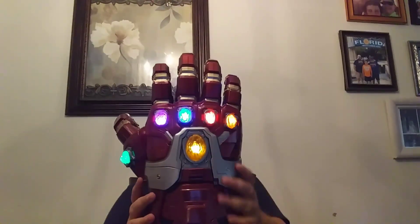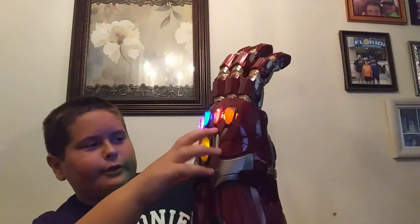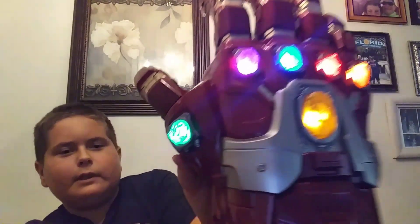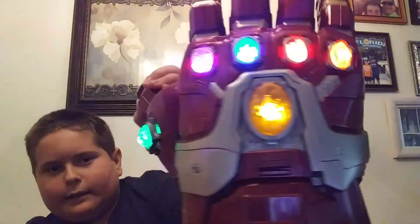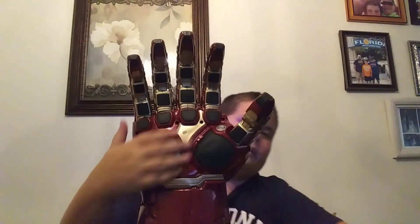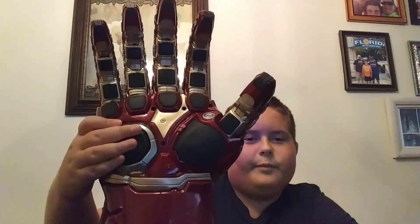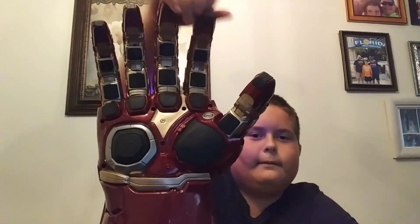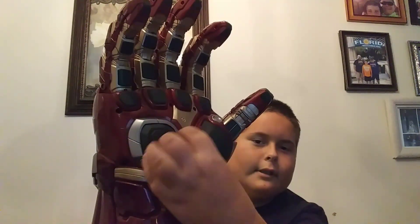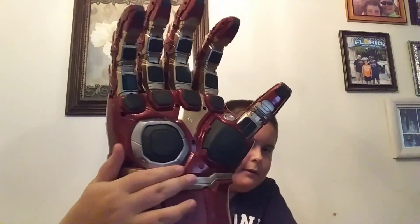And if you put all of the fingers all the way down, it makes this noise. It's really mechanical looking. It has silver and red lining around the infinity stones, and in the palm and finger area they have a lot of hard black plastic padding.